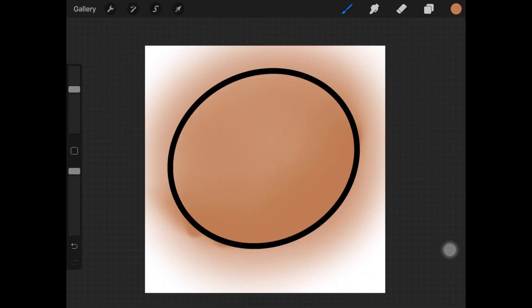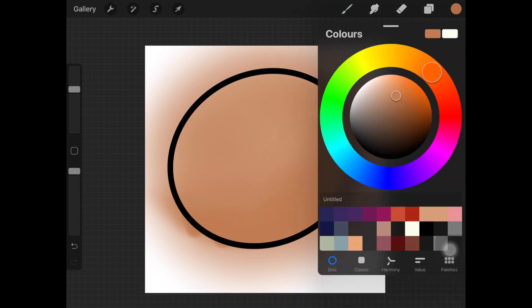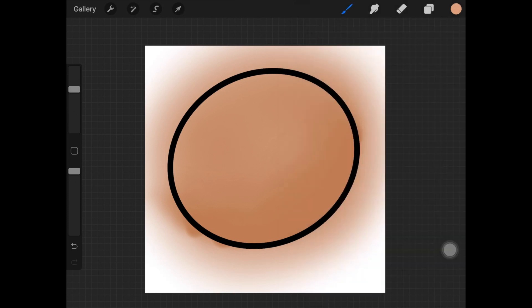It already looks pretty blended now. To compare, I do have a video on how to master the blend tool in Procreate, so do check that out and compare both techniques. Let me know down in the comments which technique you like the most. I'd highly recommend checking that video out.